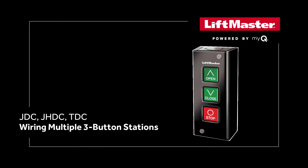This video demonstrates how to wire multiple three-button stations for the LiftMaster Industrial DC Commercial Door Trolley and Hoist Style Operator Model JDC, JHDC, and TDC.